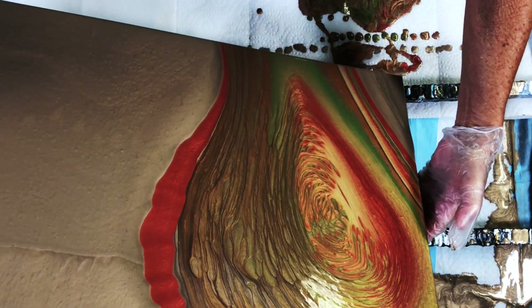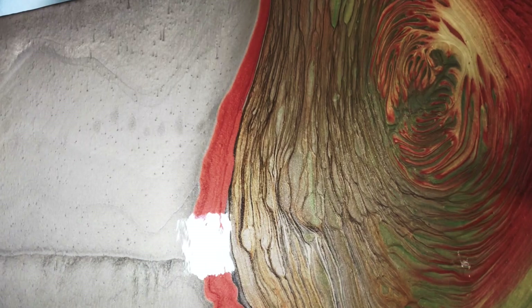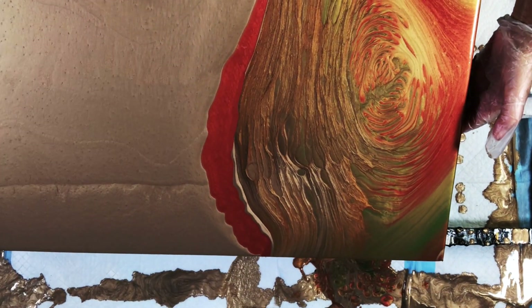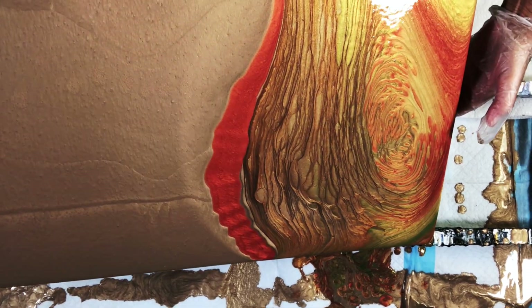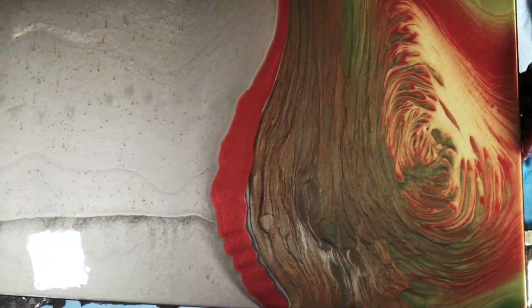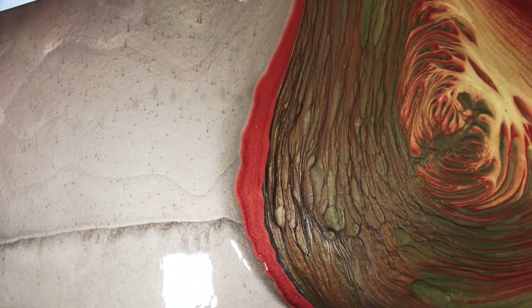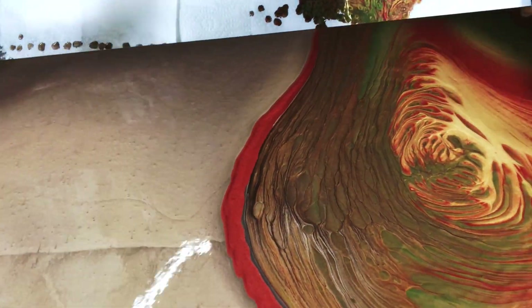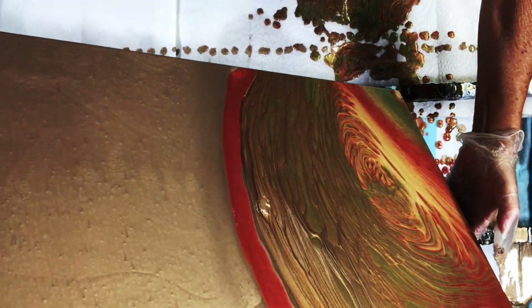I pour one cup at a time and I tilt that first cup until the majority of the paint has run off, because when we pour our second cup we don't want that first cup to move around too much. You'll get a little bit of movement but not much.